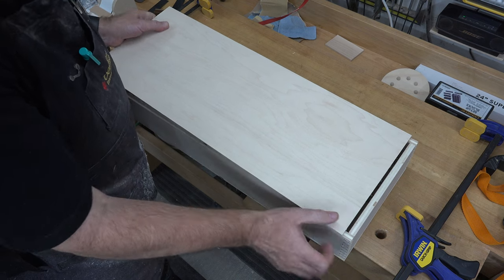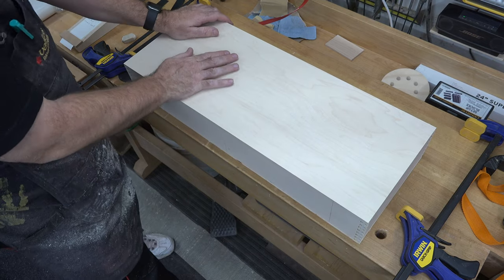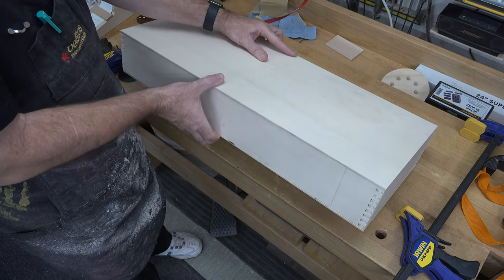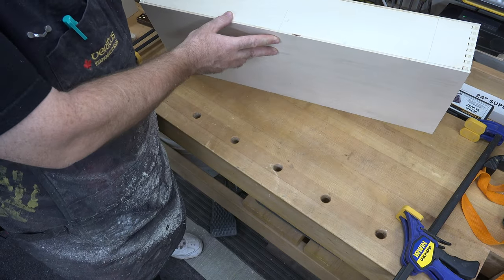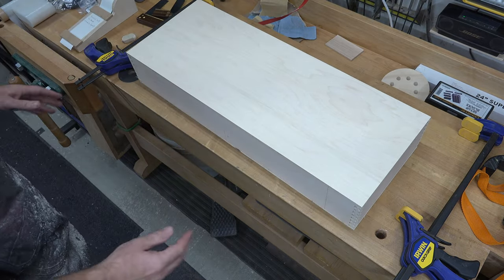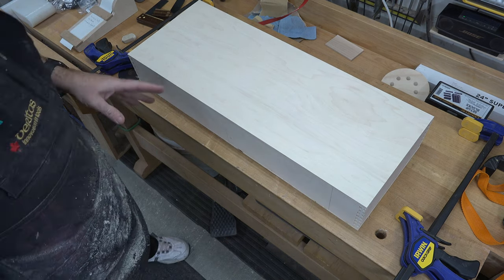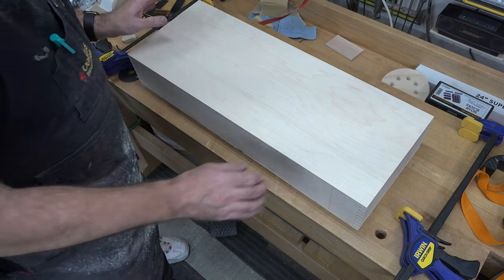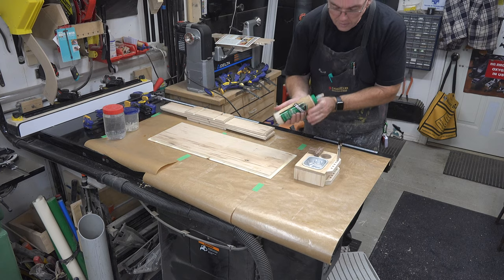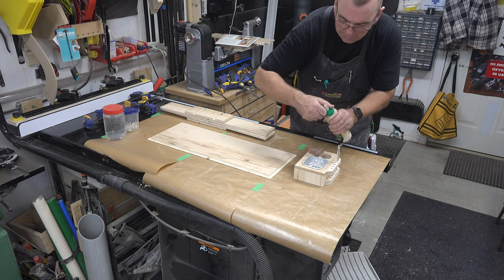There we go - there is the top and bottom of our case. At this point we can give it a good sanding on all inside and outside surfaces, then we're going to glue it together. Don't forget to take your uke out first! To glue this case together I'm using Titebond 3.